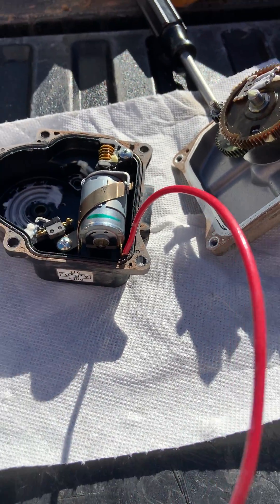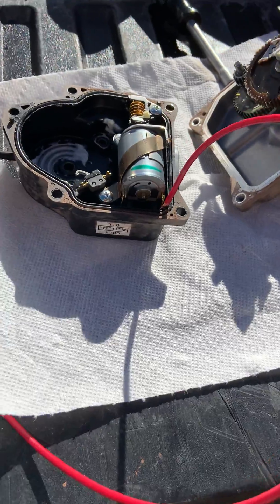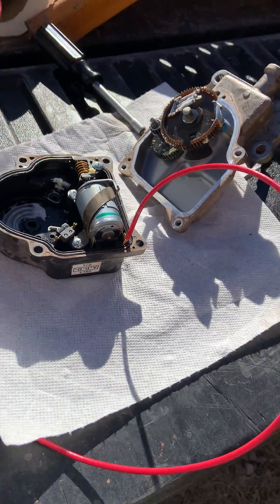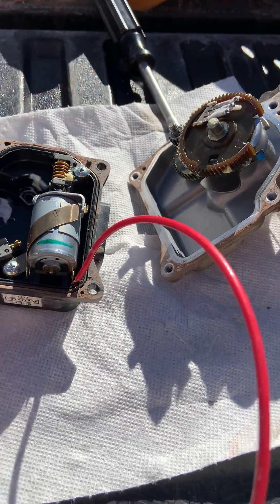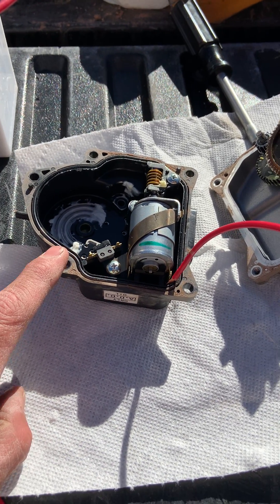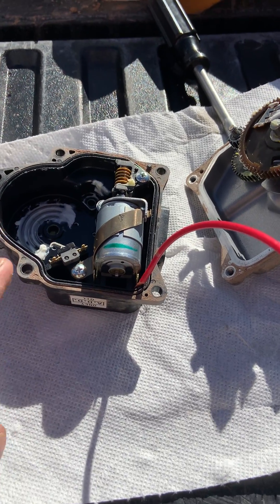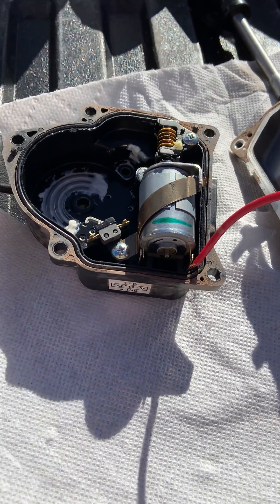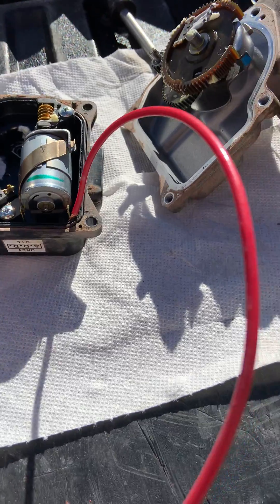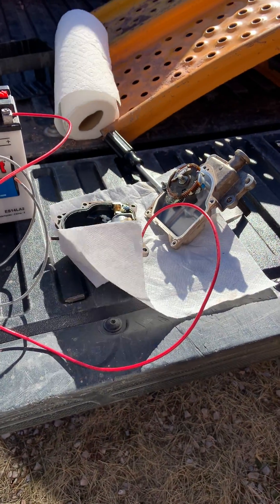Just braze that and you'll be done. I'm gonna put brazing on both sides, or soft solder. AutoZone wants almost four hundred dollars for this part; carparts.com is about two-forty, as far as I can remember. Anyway, that's your problem right there, guys. Do your due diligence and get it done.